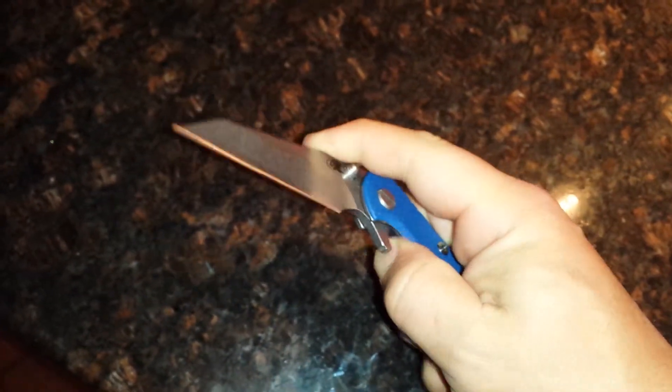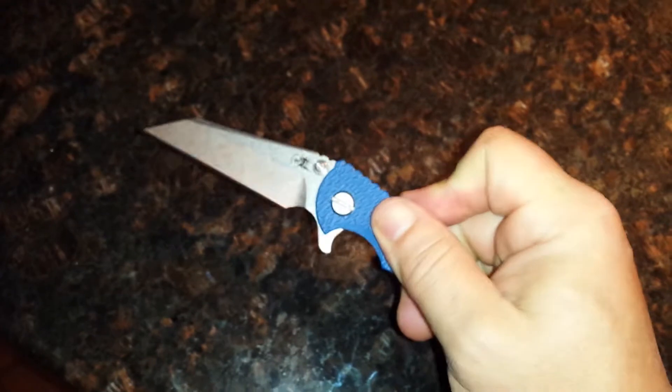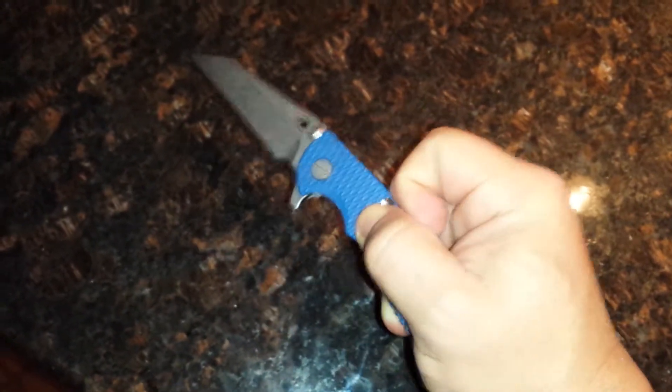Let's try one more time with the flipper, and then thumb stud. But if you put your finger totally on the flipper — that was a good one. It's getting broken in little by little. Tip on thumb stud — there you go.